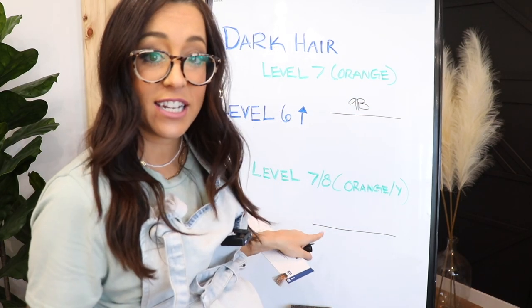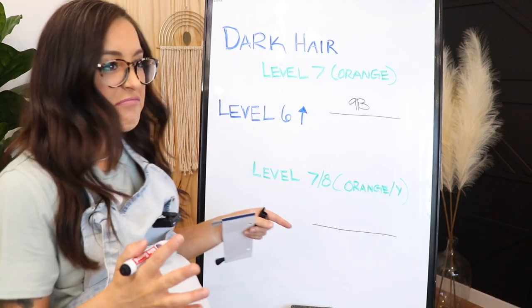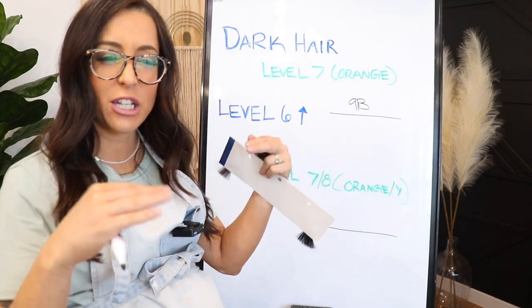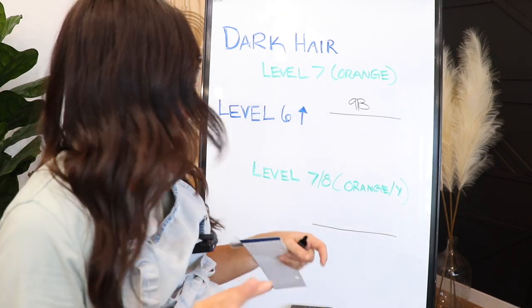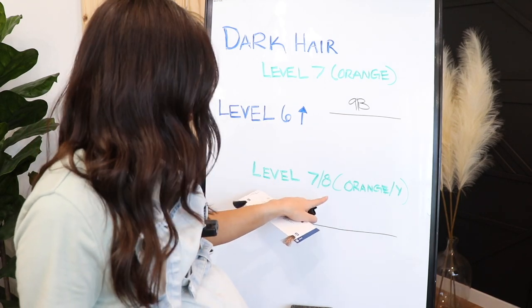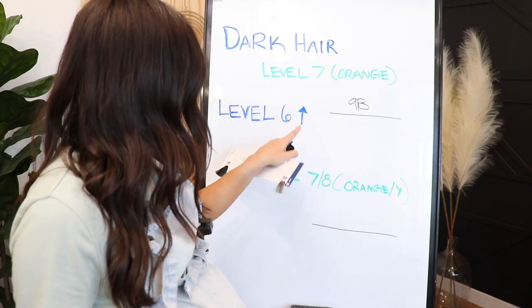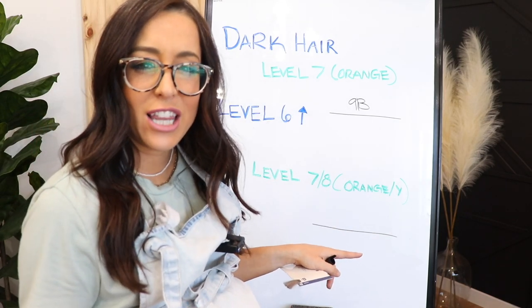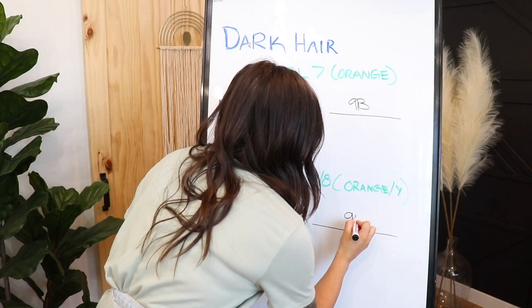For the second scenario, let's say you have a level six or up — anything that's a little bit lighter — and you notice that there's a lot of brass in the balayage still. It's usually lifted to around a level seven or eight, but it's not quite as orange as the first one. It's kind of like an orangey yellow gold color. For that one, I'm actually just going to use 9P.